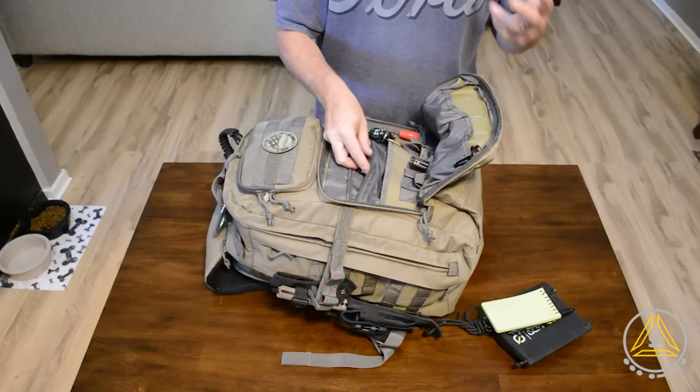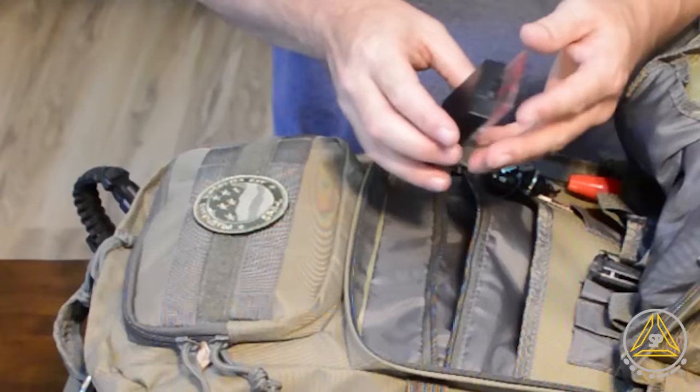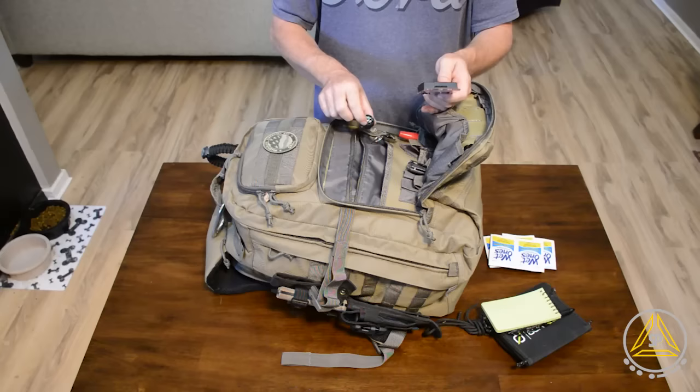I've also got some super glue — it could be used to close a wound, just one of those 'if you don't have it and you need it, you wish you had it' type things. I've got some Wet Ones — basically sanitation wipes for cleaning up, and they can also be used to clean wounds. I also have this Suunto compass that I actually use for orienteering, so this is something I can really depend on for navigation.